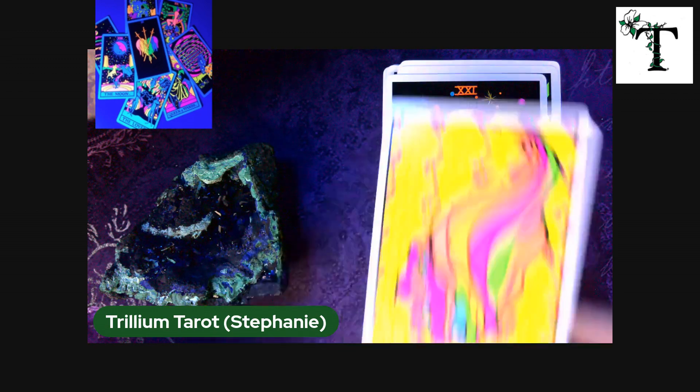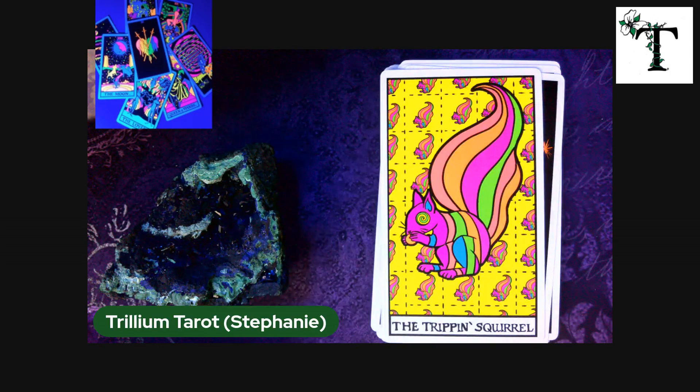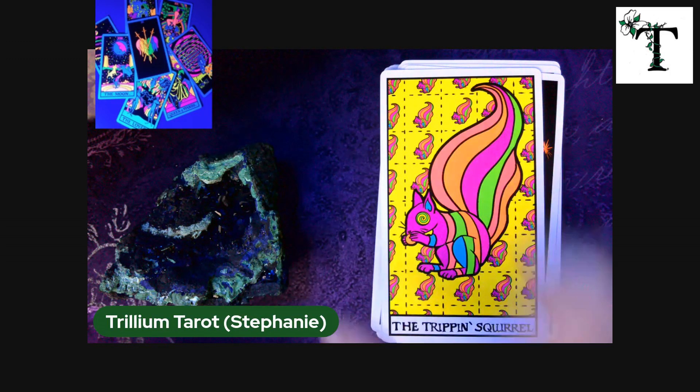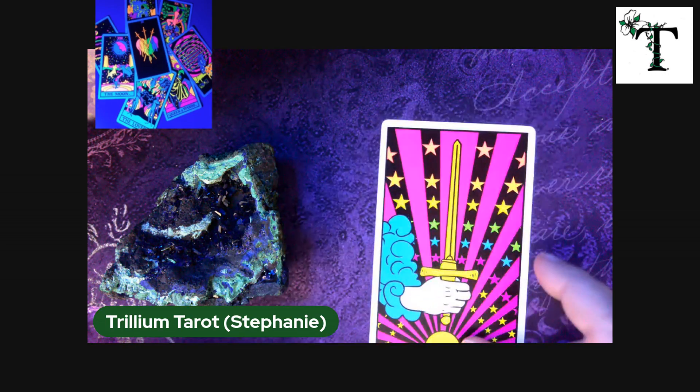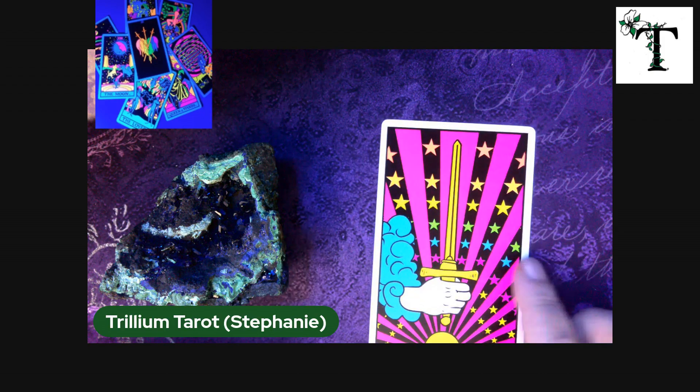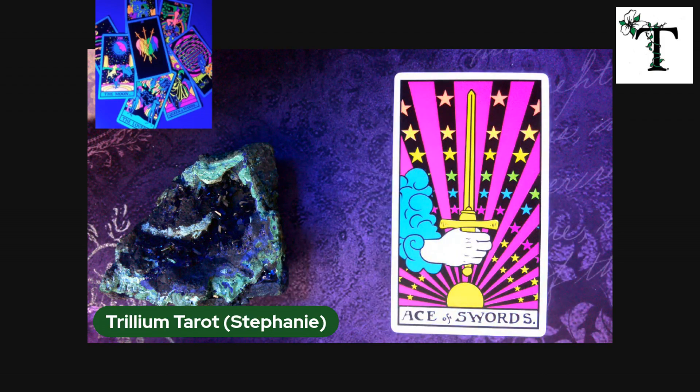Included in this deck is a card called the tripping squirrel. Incidentally, this deck is from the same creator of the tripping rider waite and the groovy waite. I actually have one version of the groovy waite here to go through as well in a different video.